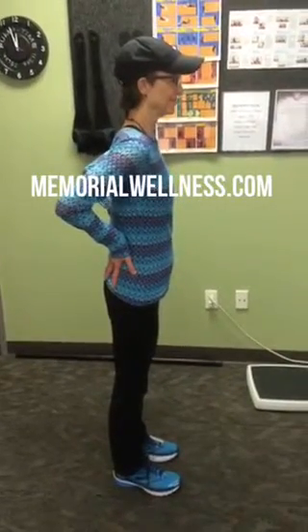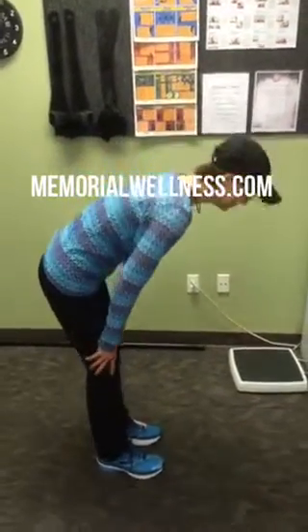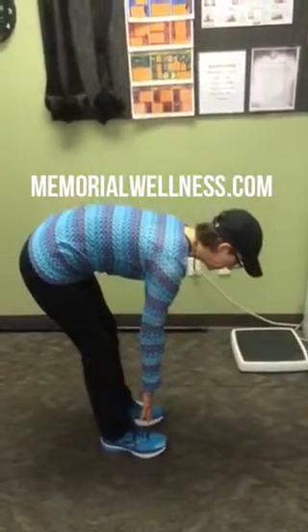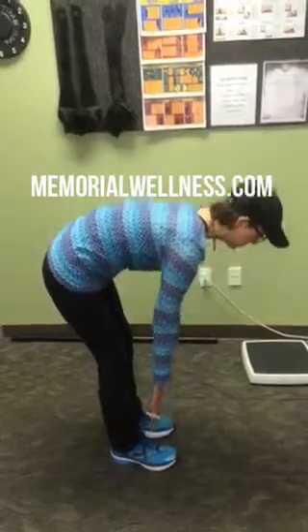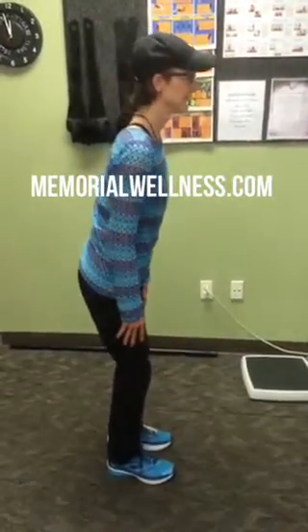Ellen's going to do a gentle hamstring stretch now. She's going to bend over and touch towards — this is a gentle stretch. You can see her range of motion. And now she's going to straighten up and bend her knees and hold her socks.